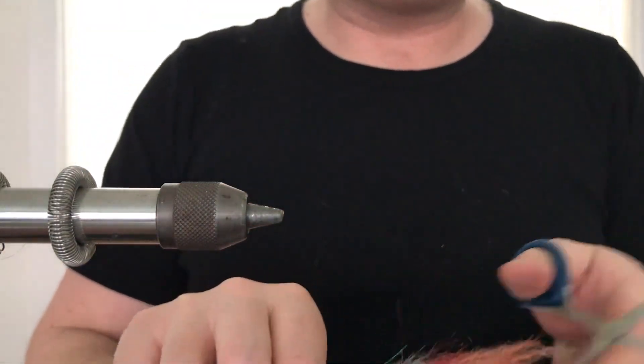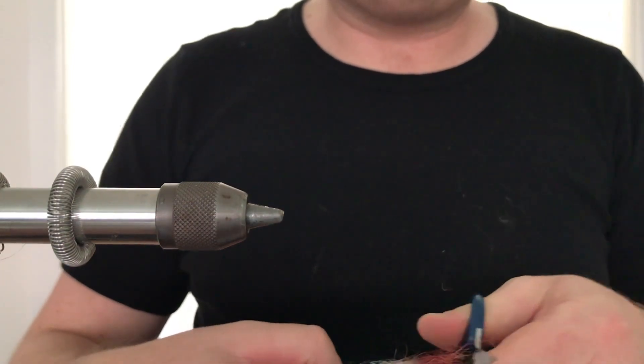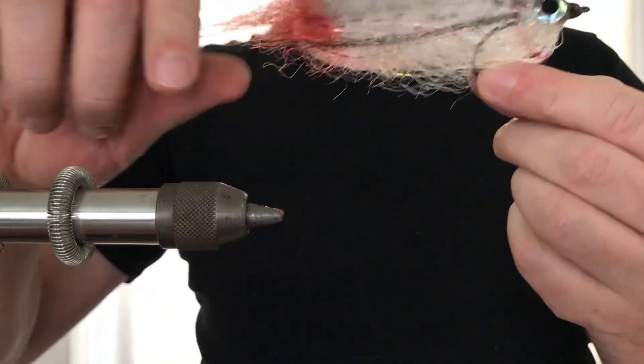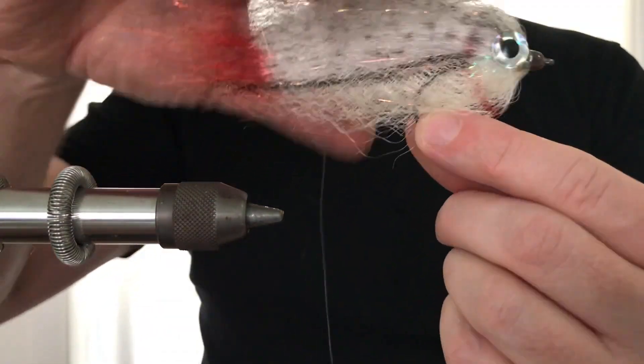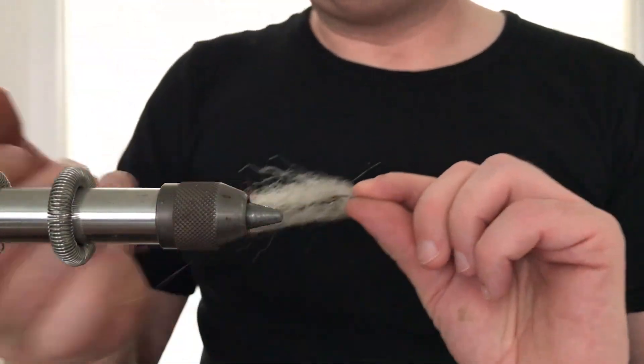Trim the fly to the desired shape. Not much trimming is needed if one focuses on creating a fish shape when securing each bundle of SF fibers along the way during the tying of the fly.